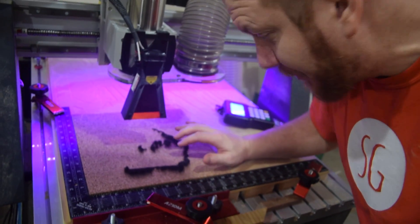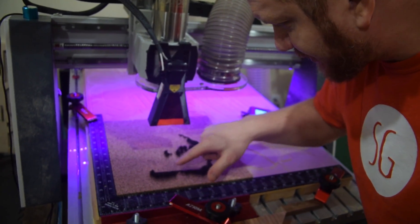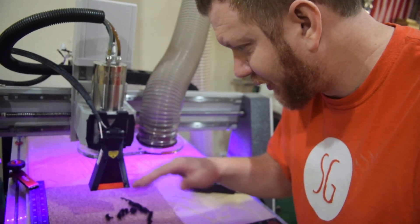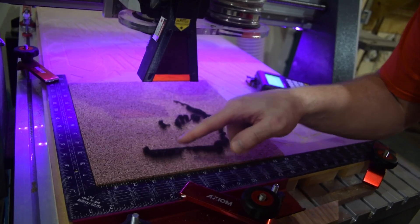So I'm not too happy on how this is coming out, so I'm going to try it again. It looks like what's actually happening is I'm burning it too long. The movement's not quick enough, and it's causing the cork to burn, which is causing these little flare-ups on the outside and not really crisp lines.